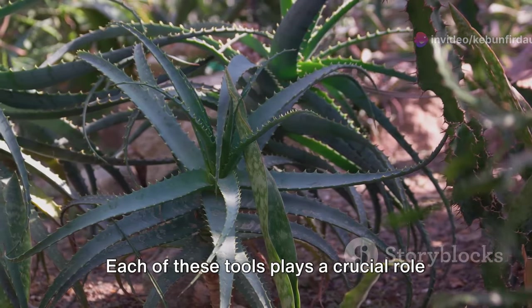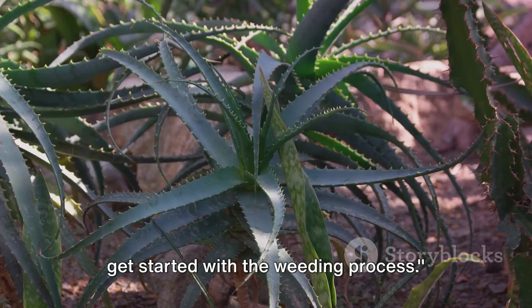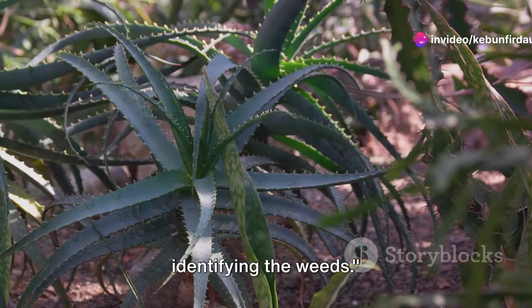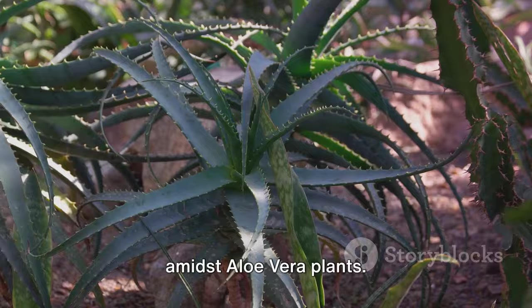Each of these tools plays a crucial role in the hand weeding process, making it more efficient and effective. Now that we have our tools ready, we can get started with the weeding process. The first step in hand weeding is identifying the weeds. The world of weeds is vast, but let's focus on those frequently found amidst aloe vera plants.